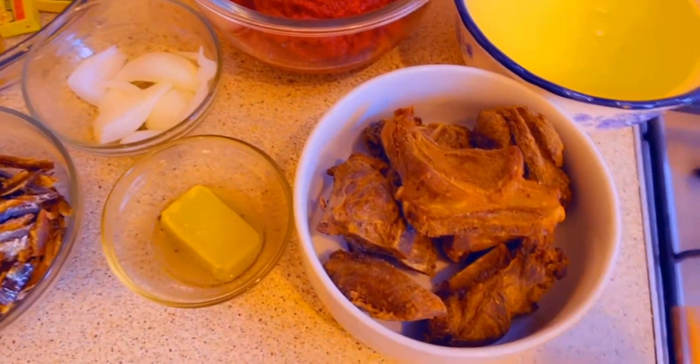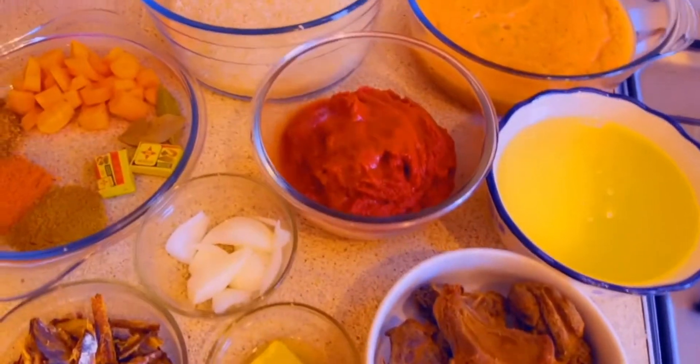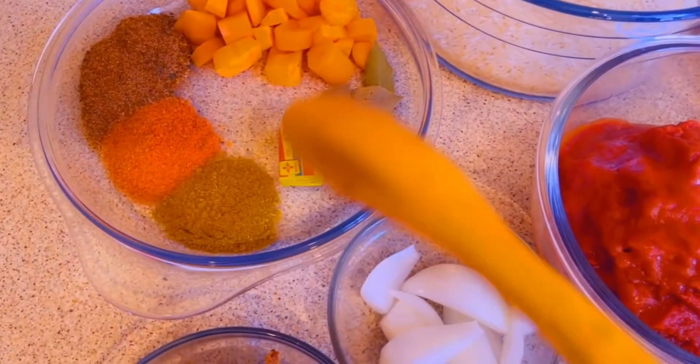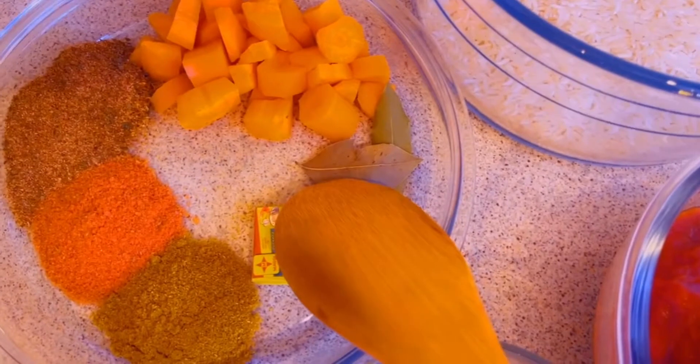Everyone, welcome to Mapshine Shine World. Today I'm going to teach you how to make delicious jollof rice within the shortest time. First, my ingredients: this is jollof seasoning, curry powder, Maggi cube, bay leaves.